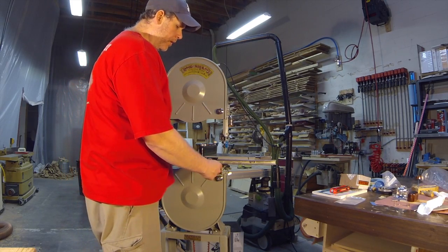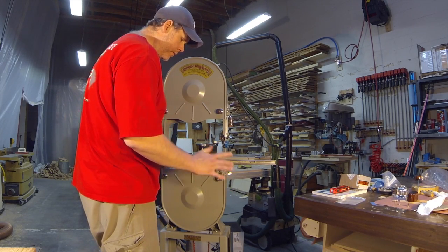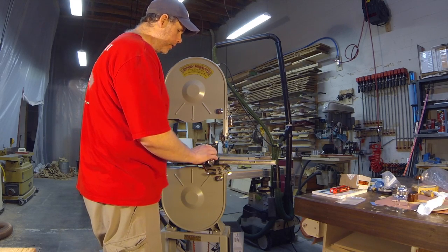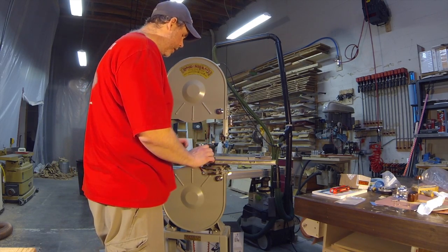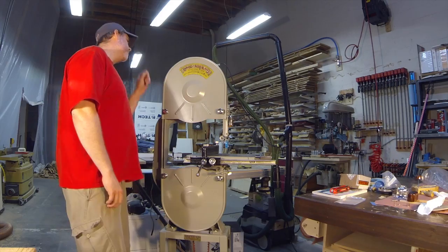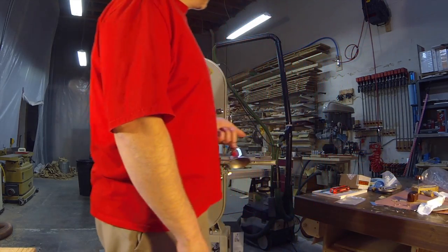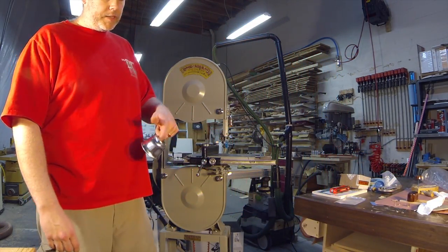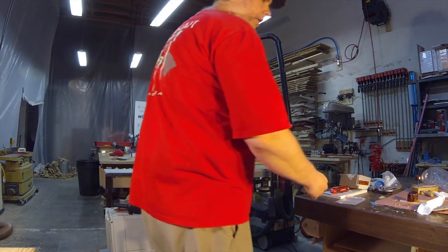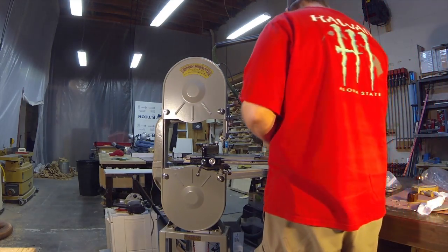The fence is all done and operates really nicely — it's a cool Delta design, pretty much how all bandsaw fences work on these. You can pull it out and slide it; you'll want to wax these things, but everything's looking good. You can tighten it with the knob. The tensioner handle came back polished rather than plated, but we did get the light housing shade nickel plated along with its mounting hardware — it looks great and won't rust.